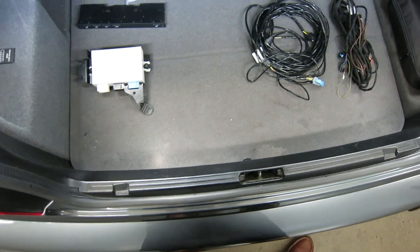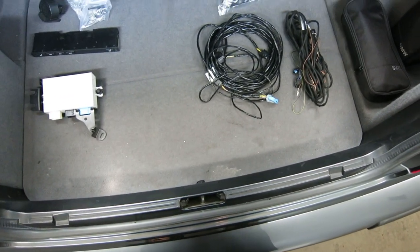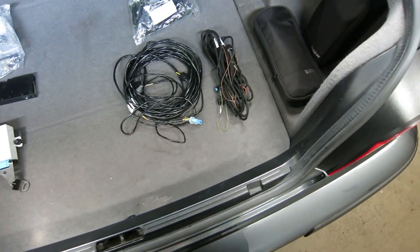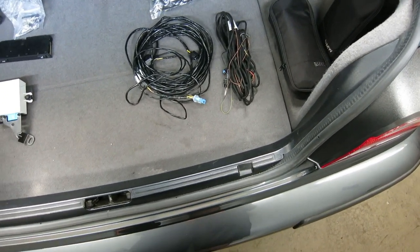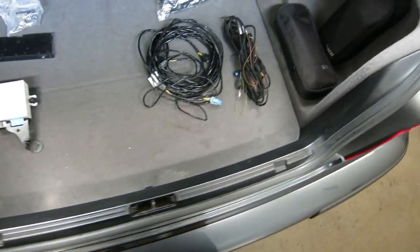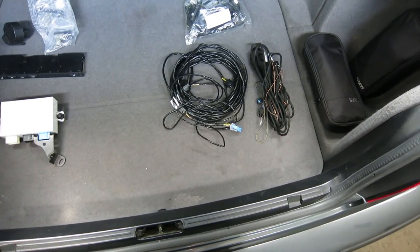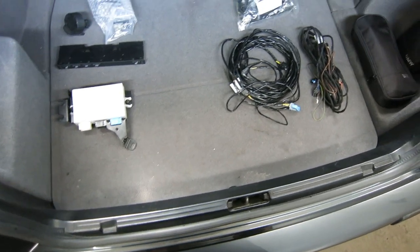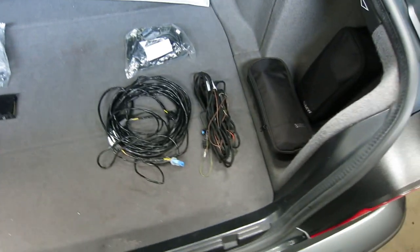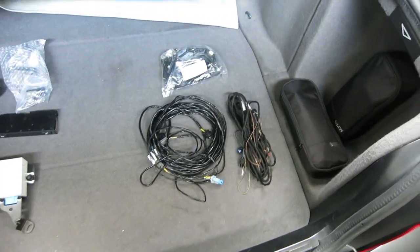BMW does have a DIY document on how to do this, so I'll put that in the description. It's pretty useful, kind of gives you a summary of everything that needs to be done. But let's talk parts first. In addition to 8 sensors — obviously 4 in the front, 4 in the rear, which I have in this bag right here — you need quite a bit of other parts.